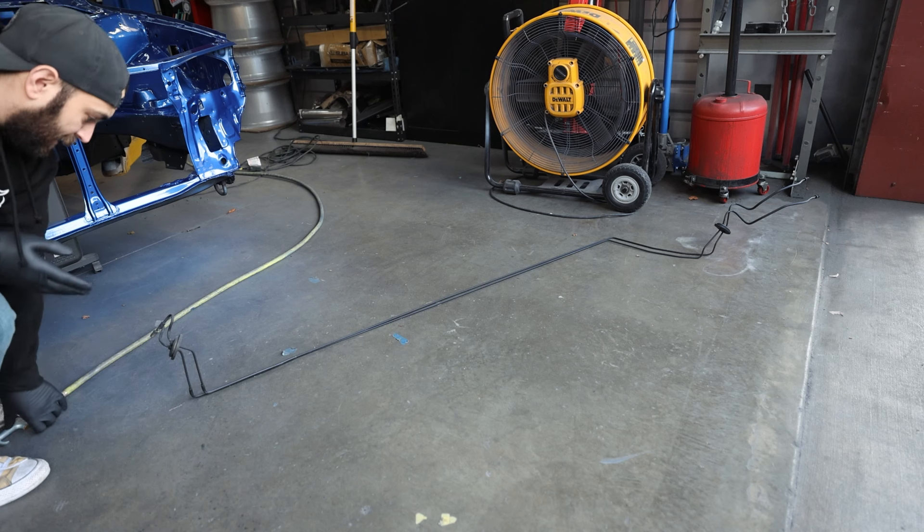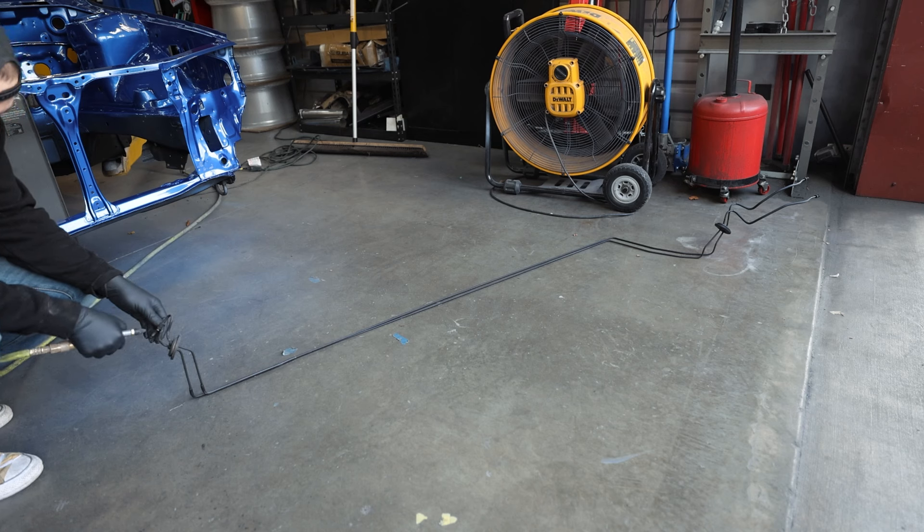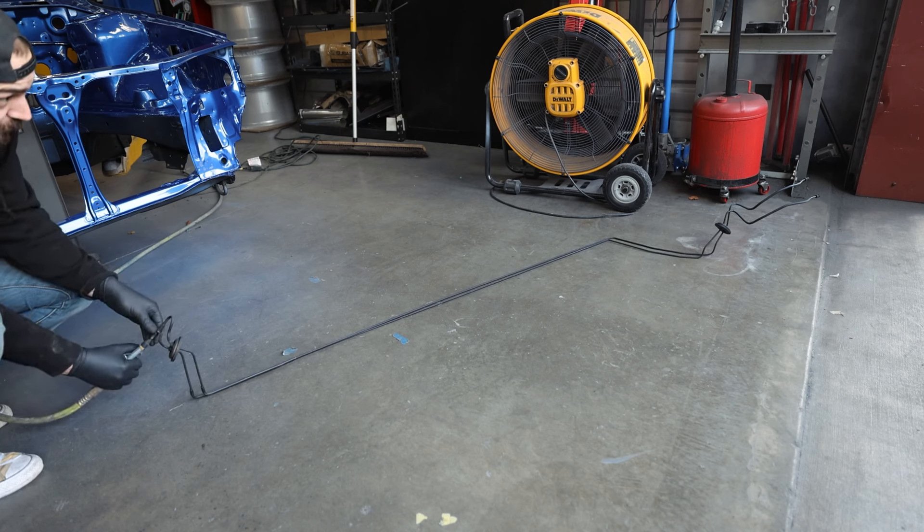I actually want to start with these long brake lines here because they've been floating around the shop. I don't want them to be damaged or scuffed. I want everything to look nice and clean still because it all still is so fresh and clean. For any brake lines that we have, I do want to blast these out with a little bit of compressed air, just to get dirt and dust off of them, but also to get any brake fluid that's in there out.